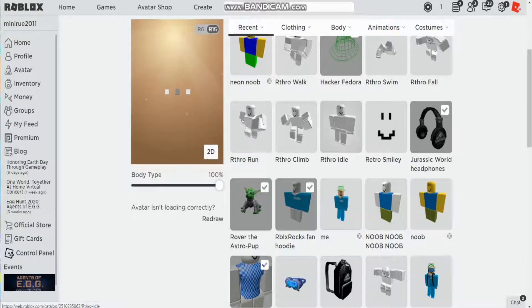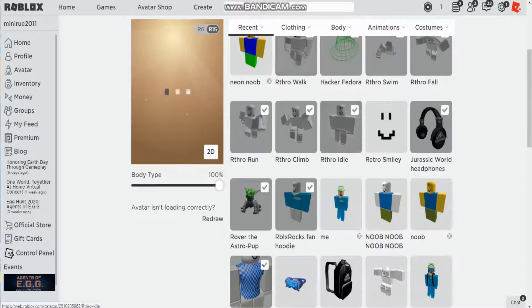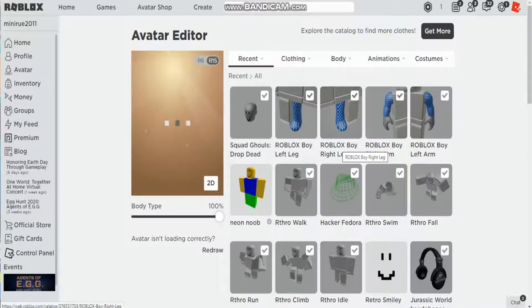I also forgot the Rthro — the anthro animation pack. So let's add all of the Roblox anthro stuff. And I can't forget my face — let's just redraw that.